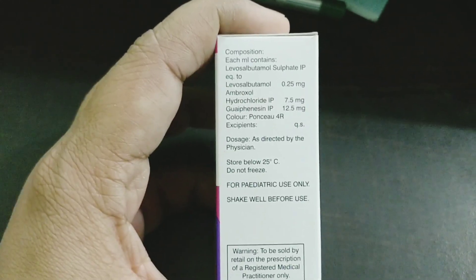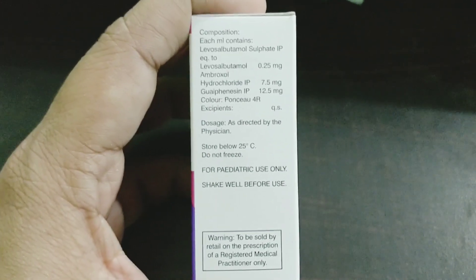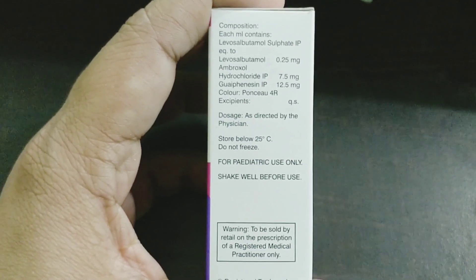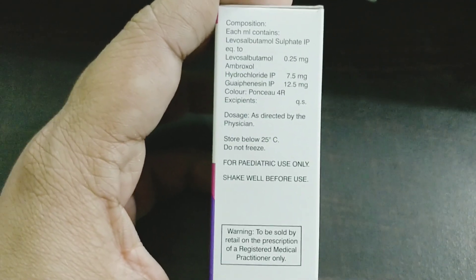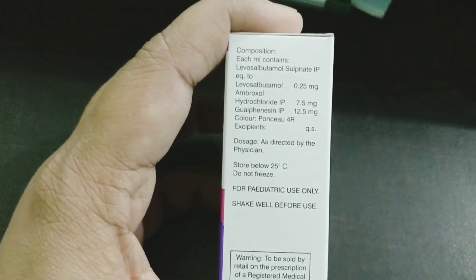This is very important to remember: each ml contains 0.25mg of Levosalbutamol, which helps in dilating the airways. Ambroxol and Guaifenesin help in breaking up the mucus — they act as mucolytics.